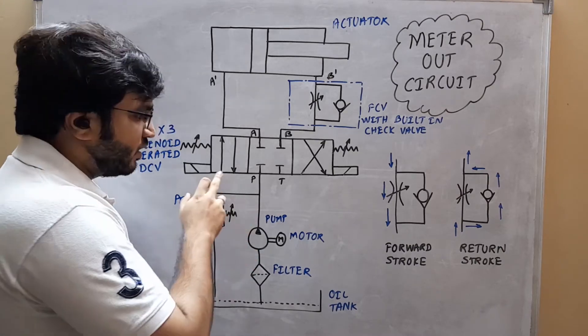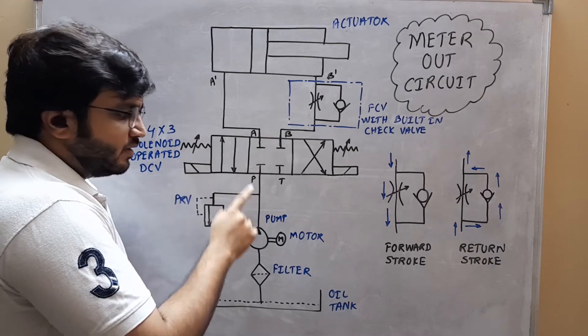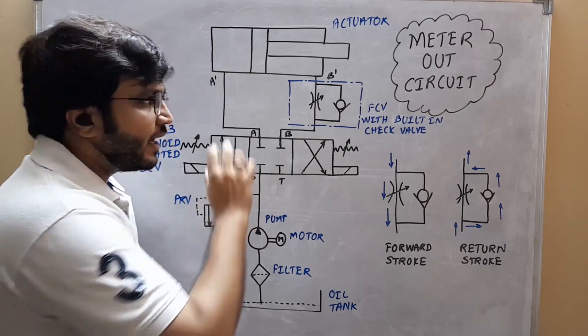But if the DCV is put in its first position by activating the solenoid coil, then the actuator will be moved in the forward direction at a controlled speed. Let us see how that actuator moves.